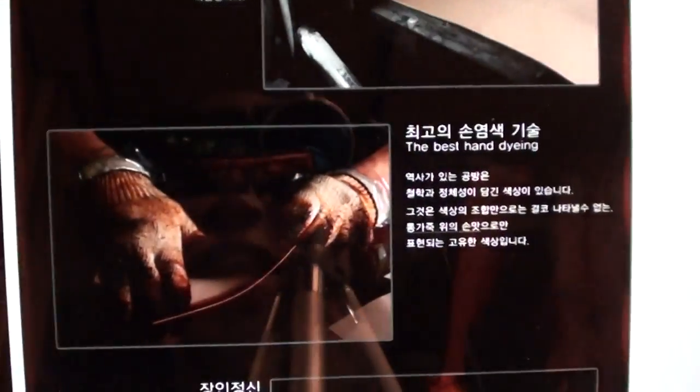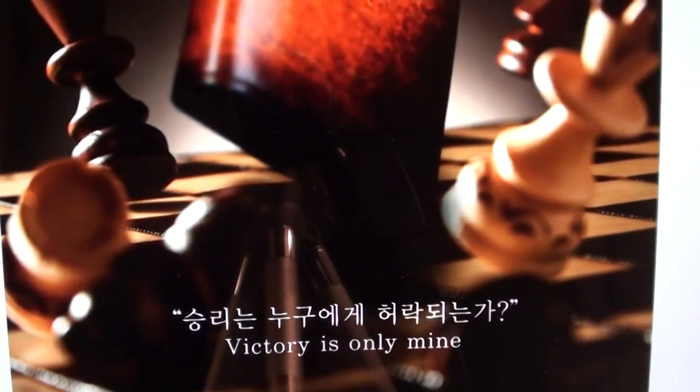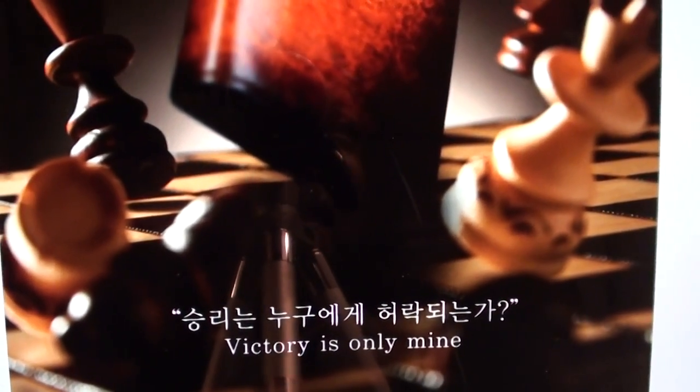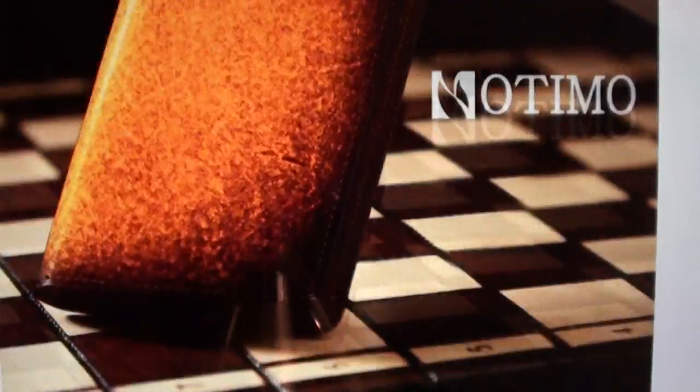Now keep in mind these cases are made to order — they're not just sitting around on the shelf. These are cases that you order and they hand make them once you order them. So it's gonna take about six to eight days before the case gets made, but it's handmade.